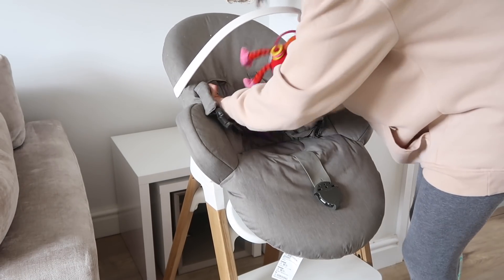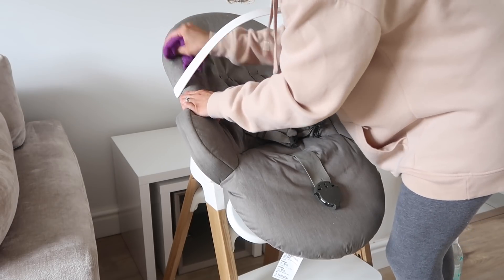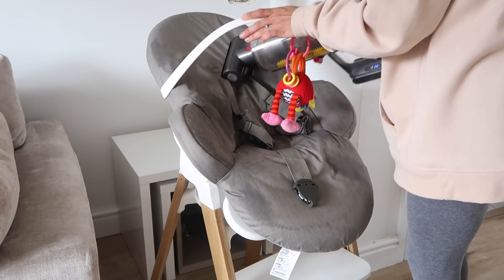Now I'm just doing a spot clean of Marcus's high chair — I'm just using the same Vanish solution and a microfiber to clean up any little marks, and I'm also going over it with the hoover.